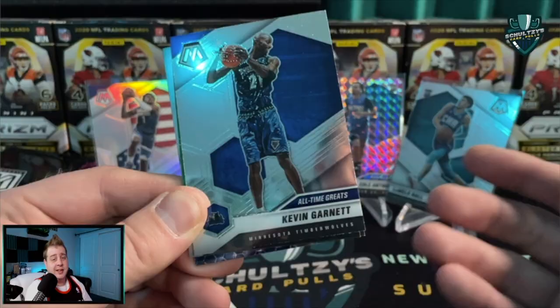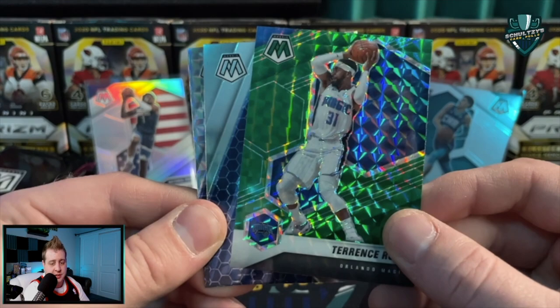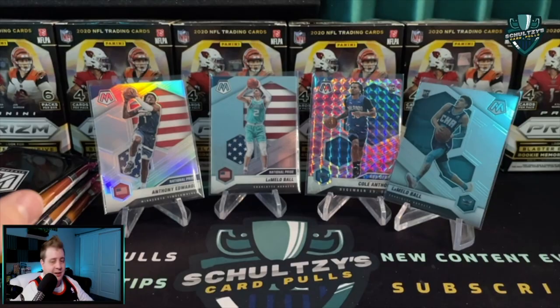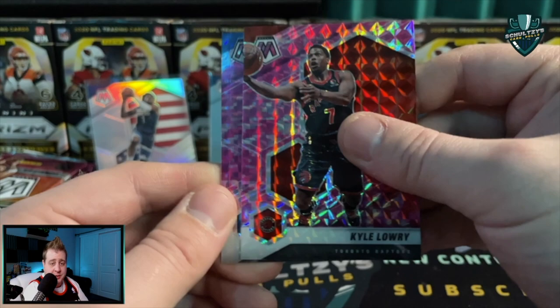Not a parallel but we'll take what we can get. An all-time greats Kevin Garnett. Our green is Terence Ross, and then we've got a Zion Williamson elevate insert - it is a Karl-Anthony Towns elevate mosaic on the back. Camo pack coming up - Domantas Sabonis, Kyle Lowry, along with an OB Toppin NBA debut.